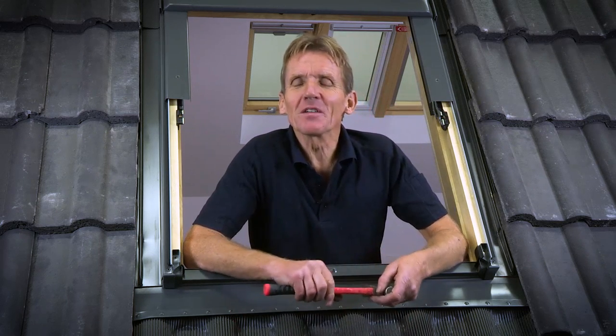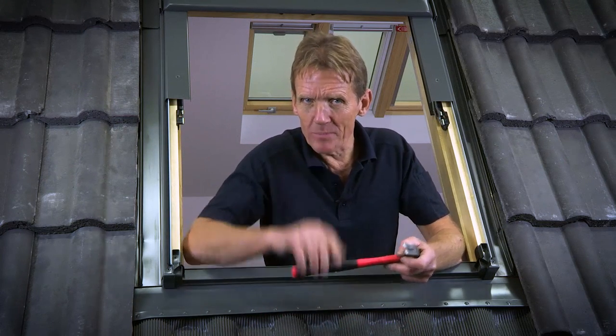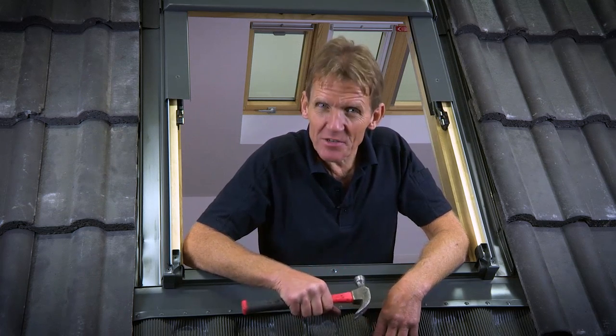I hope you found these videos useful and informative. If you want further information about the Keylite range you can find it on their website, where you can also find out about local stockists. I'm Roger Bisbee — thanks very much for watching.